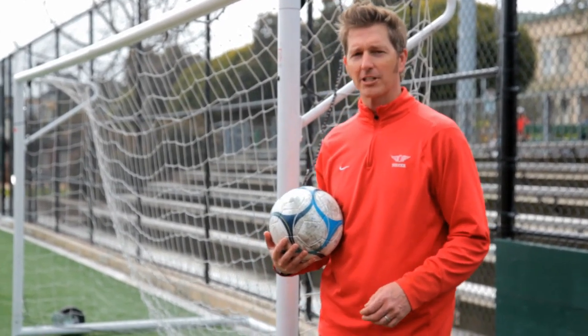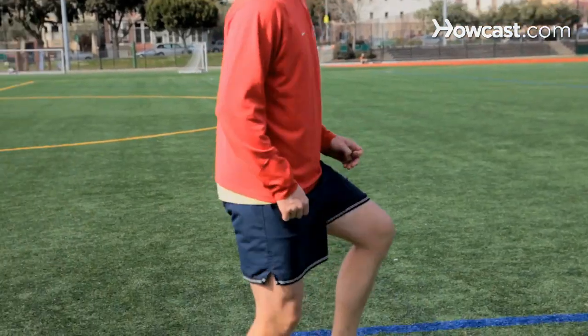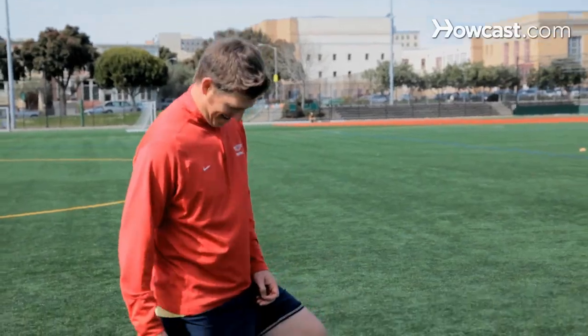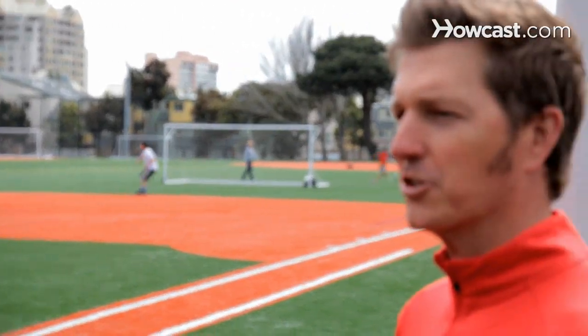Hi, I'm DJ Johnson. I'm a soccer coach in San Francisco. I've been around the game since I was three years old. USSF licensed soccer coach, as well as NSCAA advanced national coaching badge. And today I'm going to show you some soccer tricks.